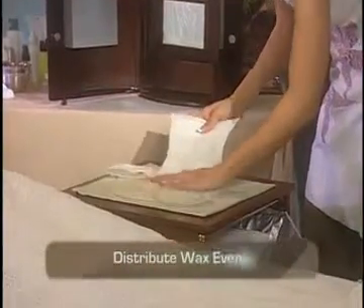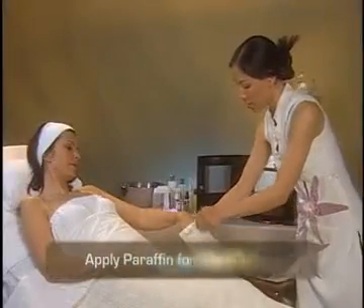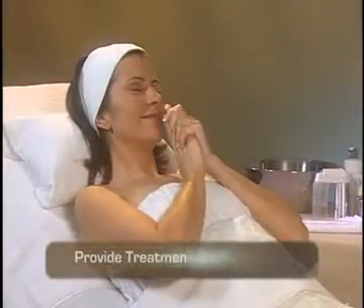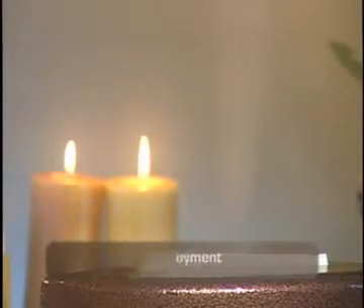How to distribute the liquid paraffin wax evenly throughout the PerfectSense paraffin glove or slipper to prepare it for use. How to best apply the glove or slipper for ideal coverage and results. How to deliver the unique reheat benefits of the PerfectSense paraffin system to your clients. And how to provide premium sanitation, optimal treatment and enjoyment for your clients with PerfectSense Paraffin and Aromatherapy.